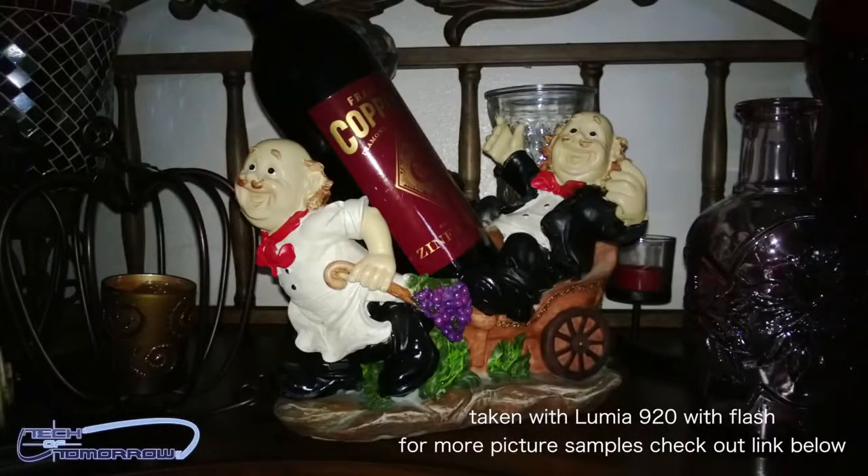We talked before about its dual flash capabilities and the way it can take pictures, but all of that stuff will actually be over on our website, www.techoftomorrow. So if you guys want to see the full high-res pictures, make sure you bop over to the website to check those out.